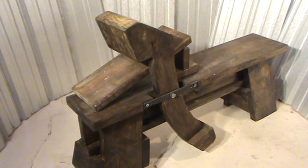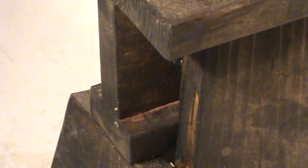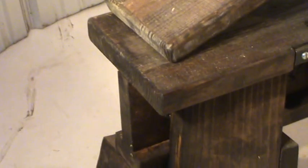To build this shaving horse, I used 2x4, 2x6, and 2x10 — all yellow pine. As you can see, it's a 2x4 with a 2x6 supporting a 2x10 for your seat. That just makes a nice little I-beam that's real strong.